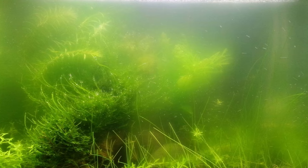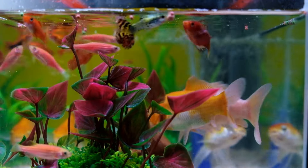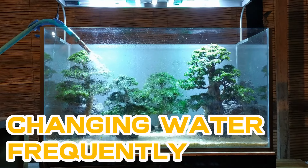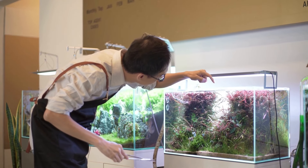Now let's dive into our first quick way to lower nitrate in your tank, and that is changing your water frequently. If you change your water, your nitrate level will drop if it has less nitrate than your tank water. To confirm this, check the nitrate levels in your freshwater tank and tap.